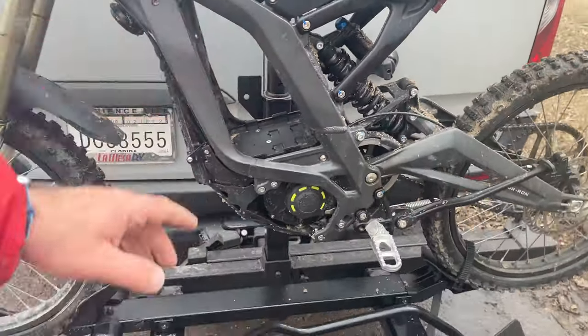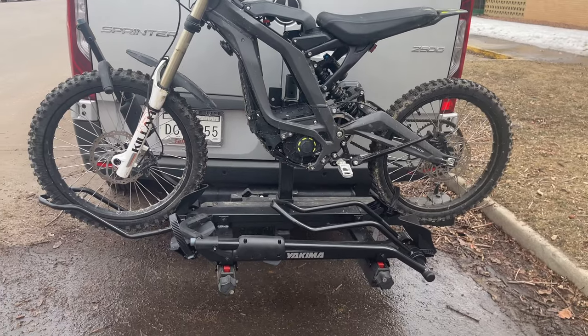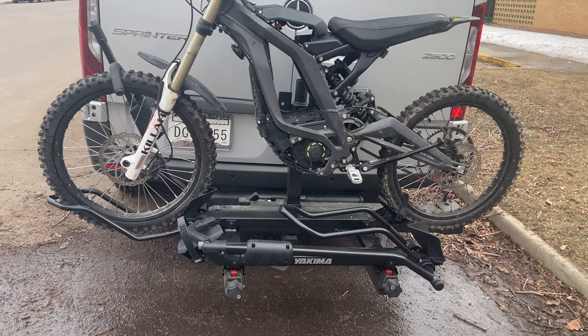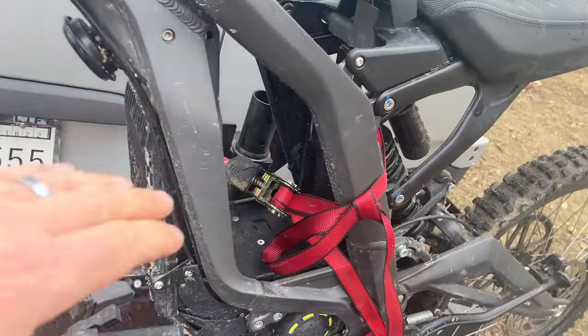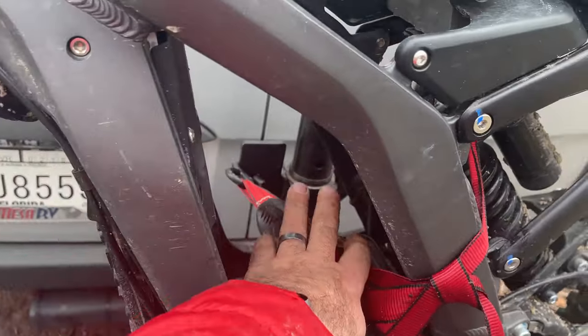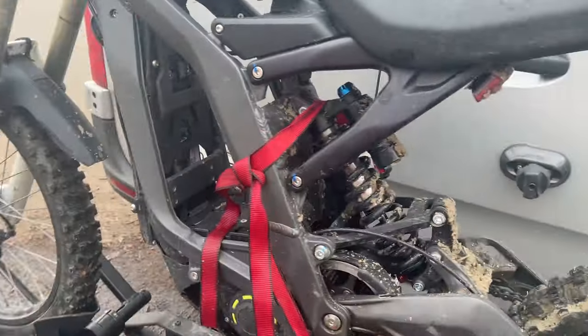Obviously I'm over the weight limit — both bikes are supposed to have a capacity of 50 pounds, so that's a bit odd. I'm sure someone at Yakima is rolling their eyes, but I think this will do for some short trips.